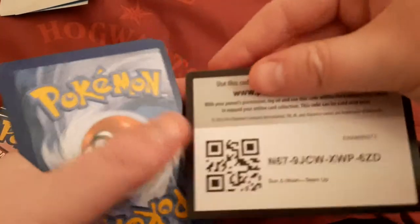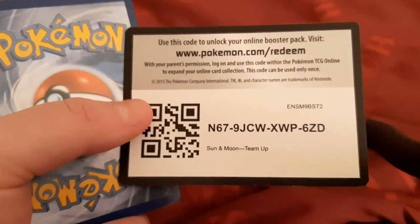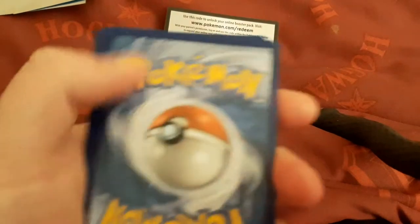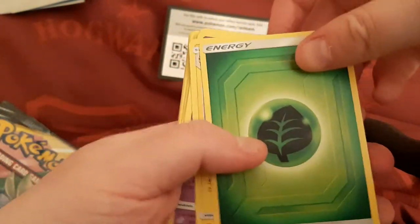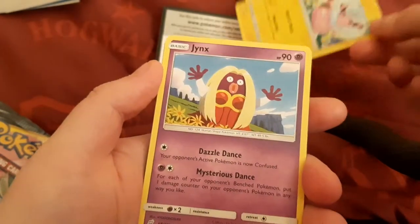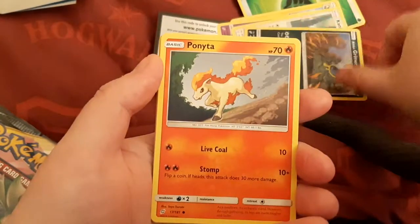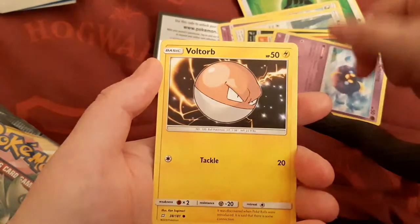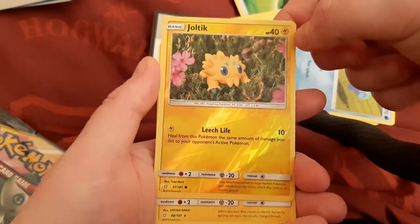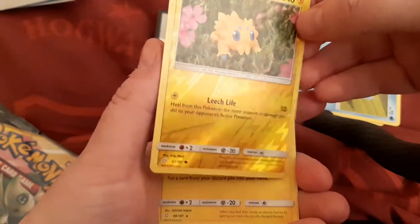There is the code card for the online redeem. I tried getting that on my phone but my phone isn't able to do it, so I'll put that there so you guys can still see it. Then going on to the cards — we've got the new energy, a nice green one. We've got a Flaffy, Electric, a Jinx, Kangaskhan, Alolan Grimer, Pontea, Cosmog, Voltorb, Squirtle, and our two rares.